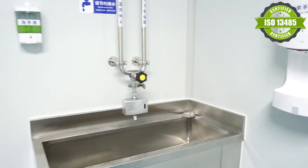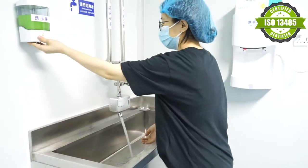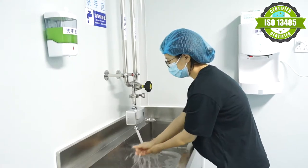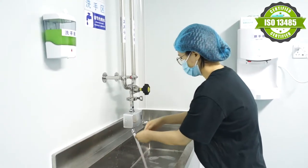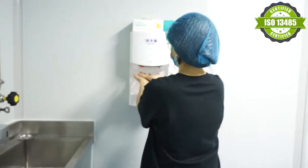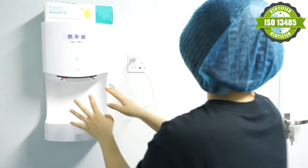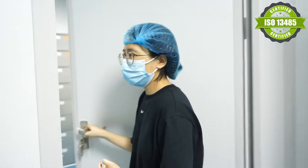This is our first gowning station. Let's wash the hands first. Dry your hands. The second gowning station — this is more important.